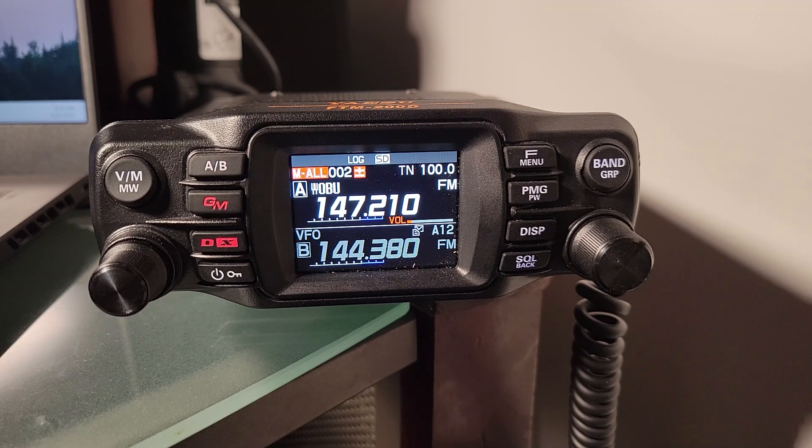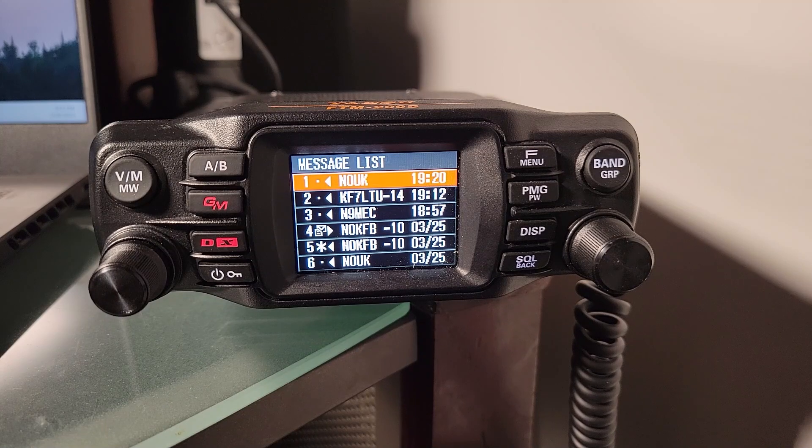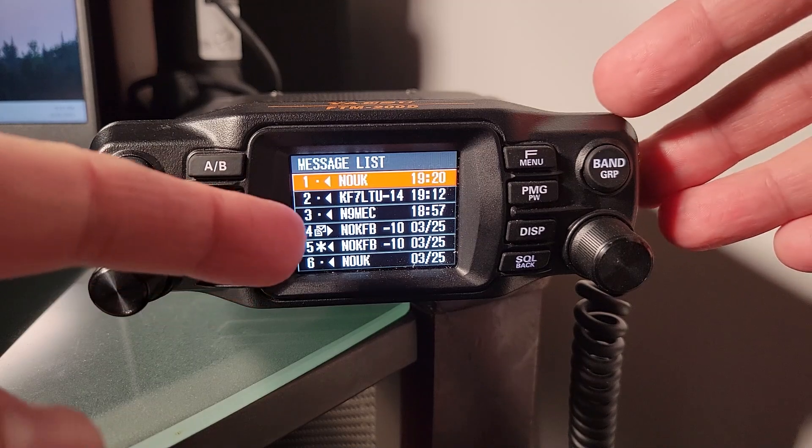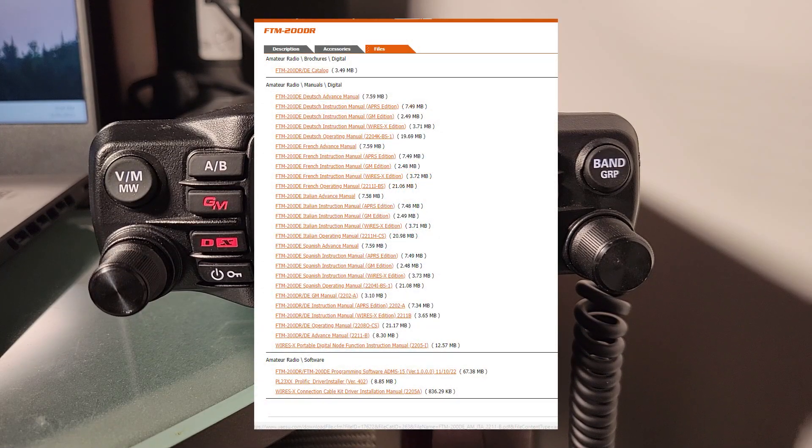We're going to go to item 101 in the menu, where you'll find your messages list. Note the icon showing the unread message — we're seeing it down here at item number 4. Today I'll walk through the procedure I use to send and receive an APRS message. To follow along, I recommend downloading the APRS manual from Yaesu's site. On the FTM200's product page, look for the Files tab at the top of the page.